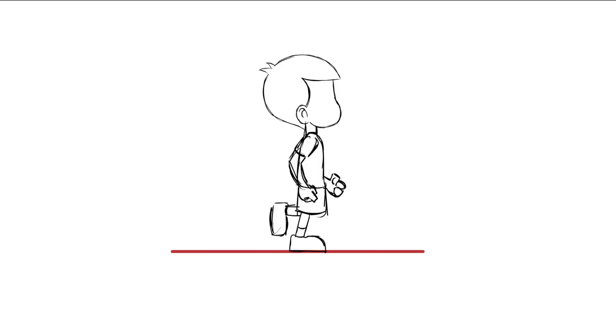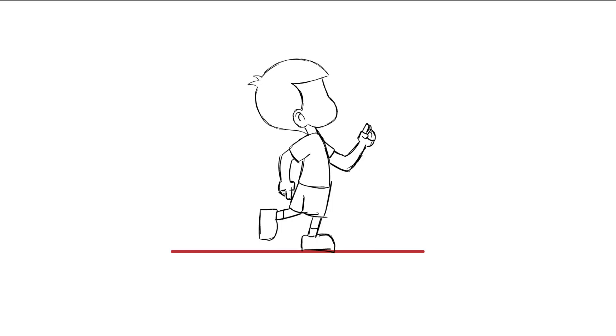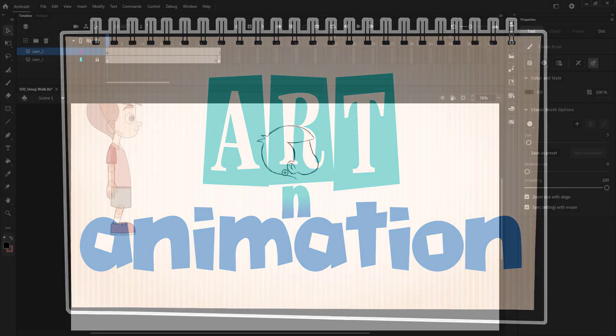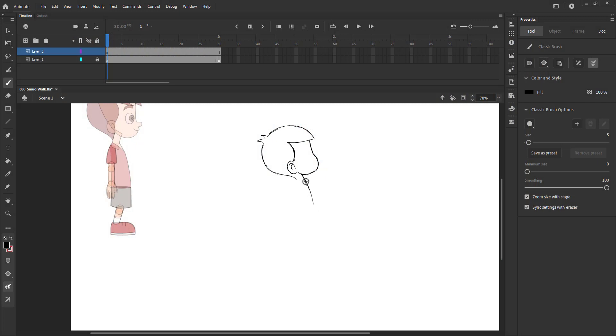In this video we are going to draw the key poses for a smug walk. We are going to draw the two extremes of the walk cycle. Please see the video and follow.